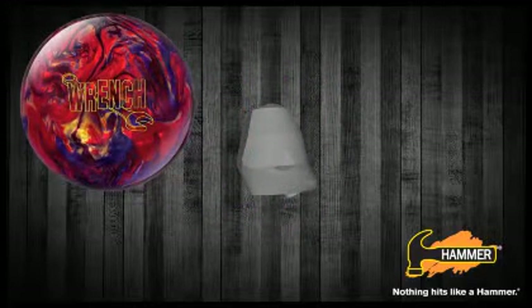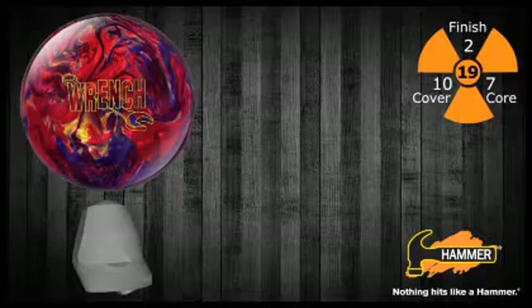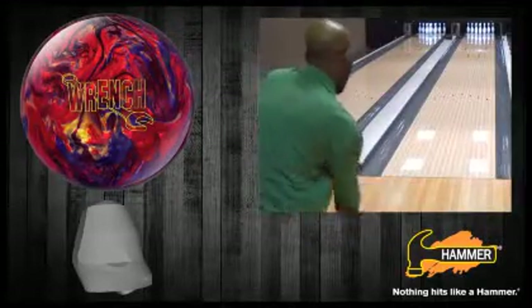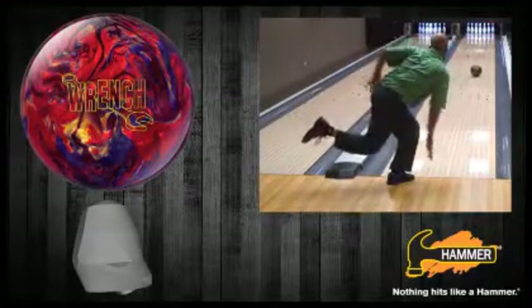Wrench combines two of the best technical components in the Hammer line today. We started by utilizing the original MPA core shape, and then covered it with the cover stock from the Jet Black Taboo. Polish it off with a 2000 grit surface and Powerhouse factory finish, and you've got one of the longest and strongest balls that Hammer has ever seen in our upper mid price category.